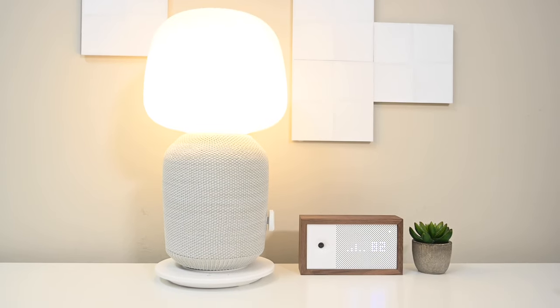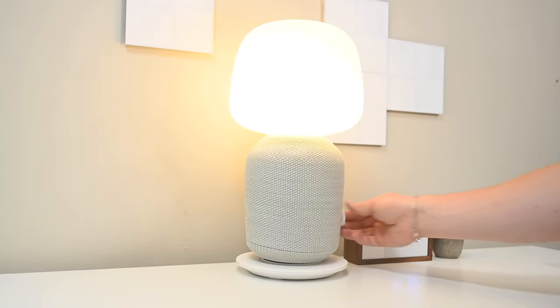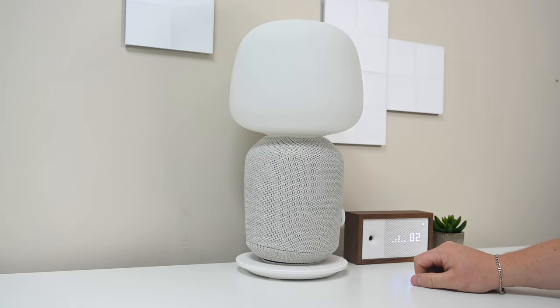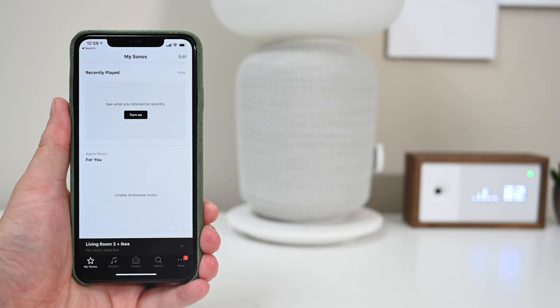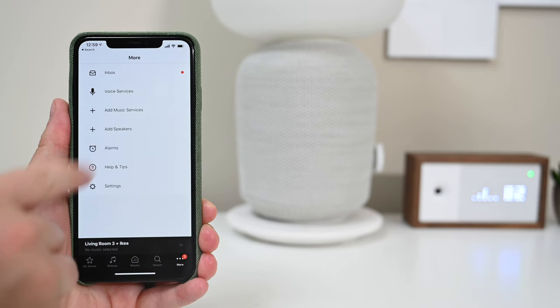The light is a little bit dim — we could use a little bit brighter — but if you're using this in a bedroom or for some additional ambient lighting, then it's not too bad. Still, not including HomeKit support seems like a missed opportunity, especially since Ikea already works with HomeKit for Tradfri and Sonos works with HomeKit for AirPlay 2.